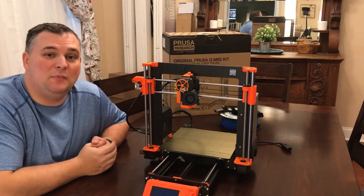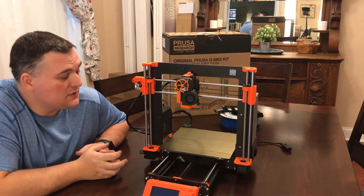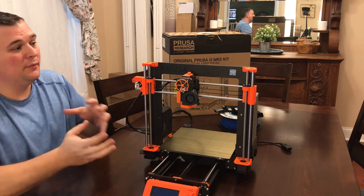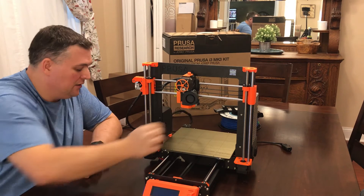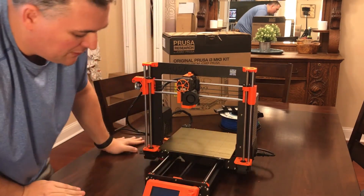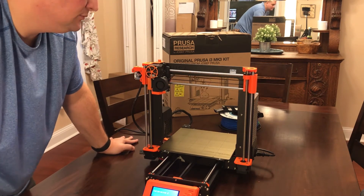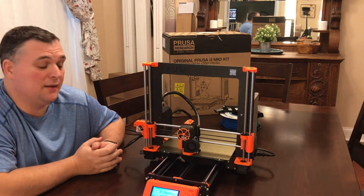Through the magic of time-lapse, you probably just watched me put the other side back together. Now it's just time to power it back on and do the calibration again, because anytime you move something or redo something, you always want to recalibrate to make sure you get the best quality print. Power plug back on, flipping the switch, and I'm just running calibration on the Z-axis — and of course it's doing its nine-point check.